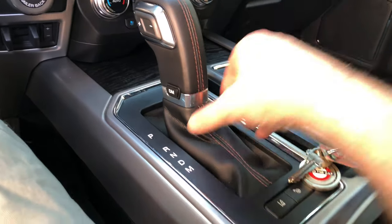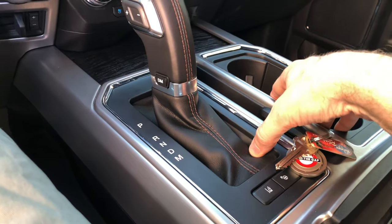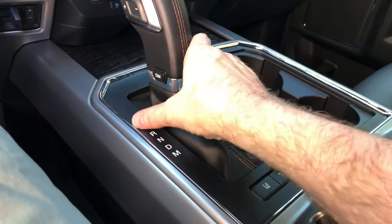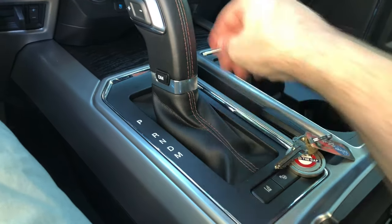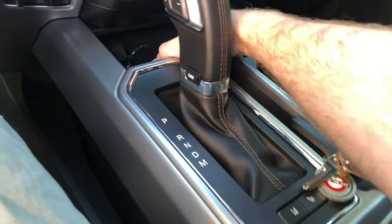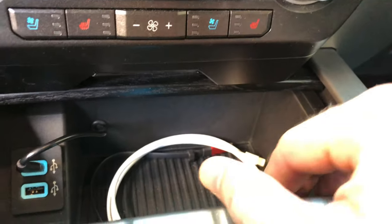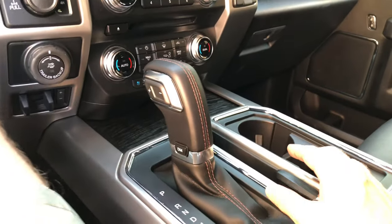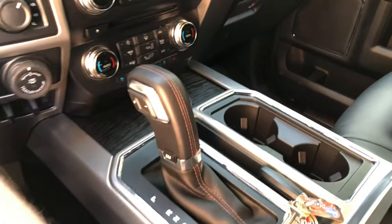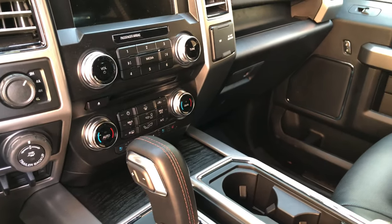Once you have this out, you can get to the sub-assembly underneath all this where the cup holders are, where this retainer is. You can also pop this unit out, and then in order to get this tray actually out, you've got to remove this lower panel — you've got to remove all this stuff. It is not easy to do; in fact, it was just a colossal pain. I don't recommend it unless you absolutely have to.